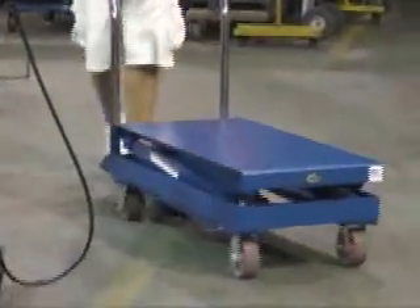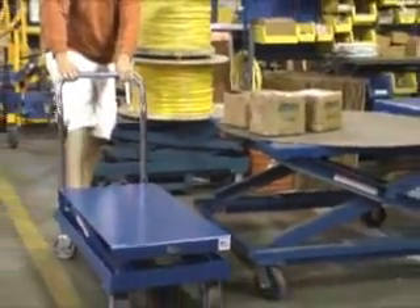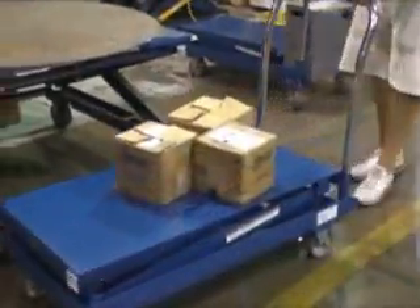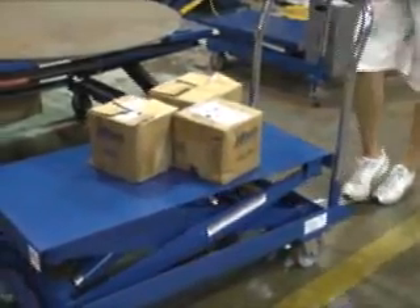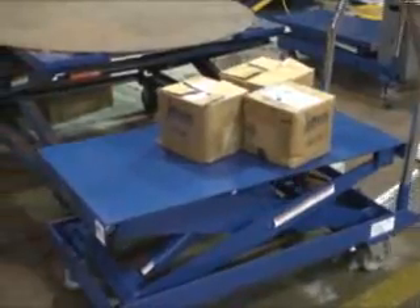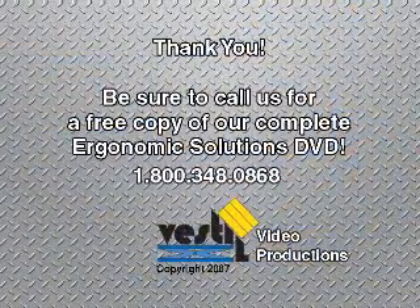With a variety of sizes, capacities, and lift heights available, Festel's foot pump scissor table line has a unit that's just right for you. Our goal is to reduce stress and needless injuries in your workforce by providing economical, ergonomic solutions. The SCTAB tables are just the solutions you've been looking for.